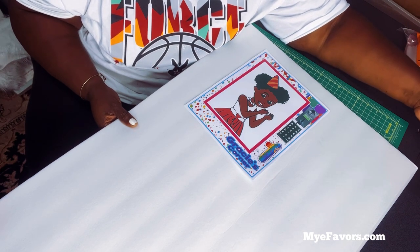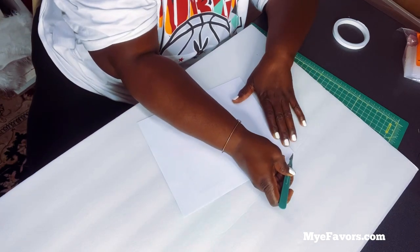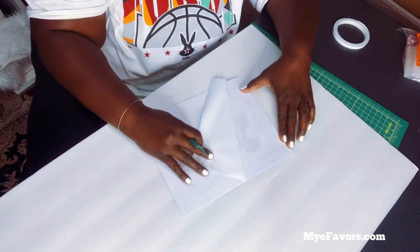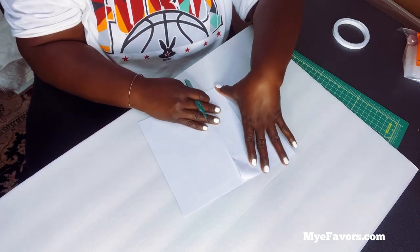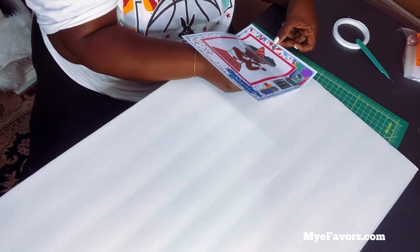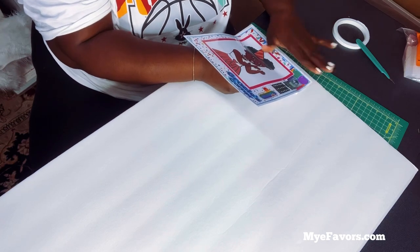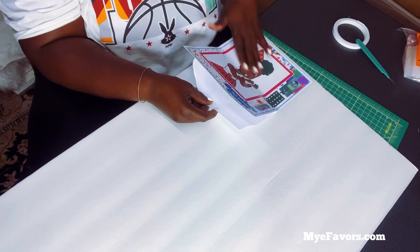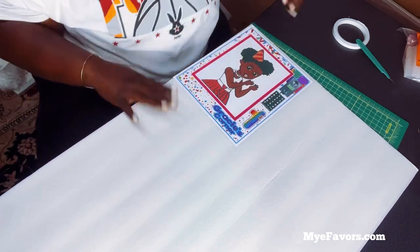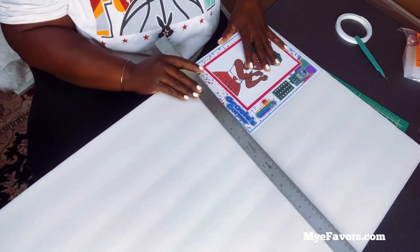I'm going to take my scalpel, which is my tool of choice, and just peel away the backing. Before pulling off the whole back I like to peel it back about a quarter of the way. Being that it's already fallen and stuck I'm going to leave it like that so I don't mess up the adhesive backing. Now that I have my placement of where I'm going to put the other sheets, I'm just going to cut this off so I have less foam board to work with.